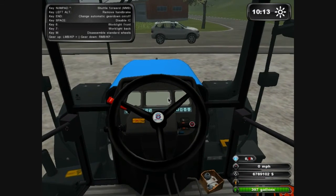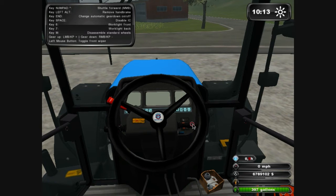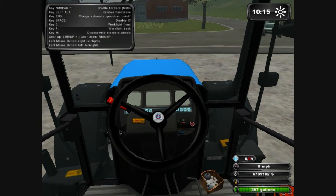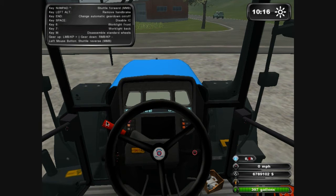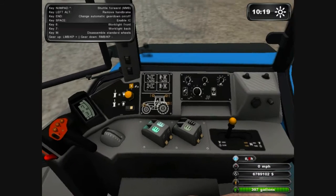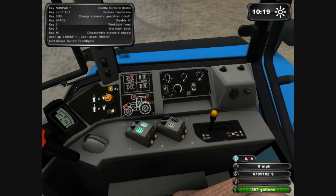Now press space and you'll be able to use your mouse to press different buttons. There are the window wipers, here are the indicators, and this middle one brings the whole lot forward. And then there are all these lights and this is some turning thing here.